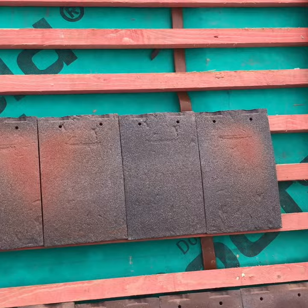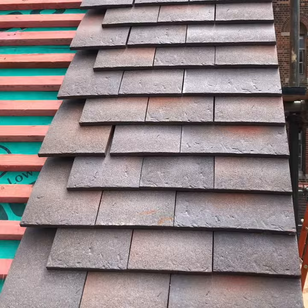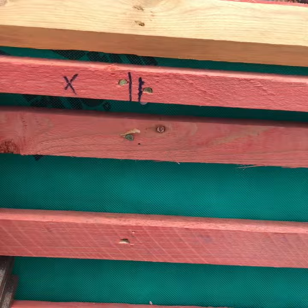I run the verge up first as I personally find it easier. Once you have run your verge, you go from the edge of the last tile laid and put a line on your baton at the top of the roof to show where your 33 inch mark goes. That represents the edge of the fifth tile.